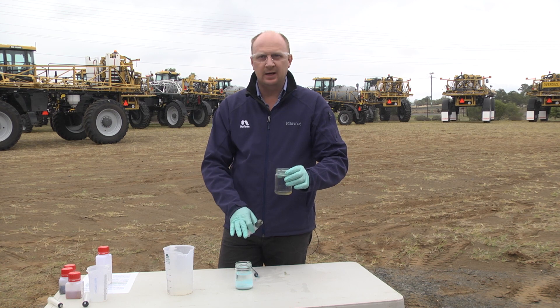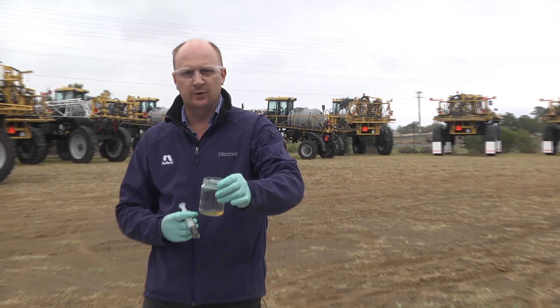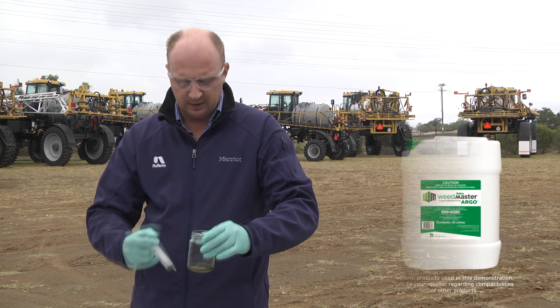To replicate the same mixture again but this time to show the advances in the dual-salt glyphosate — we've already got the 2,4-D in the mixture here. I'll put the Weedmaster Argo, the dual salt, on top of it, and give it a good mix.